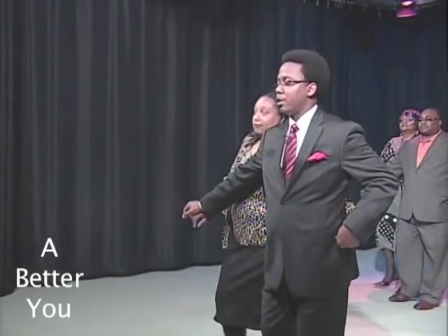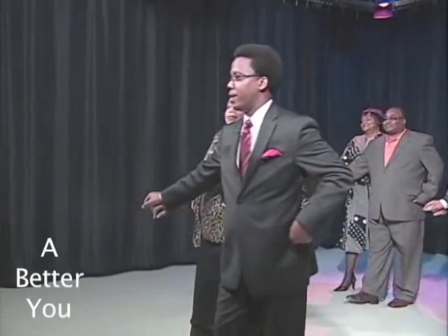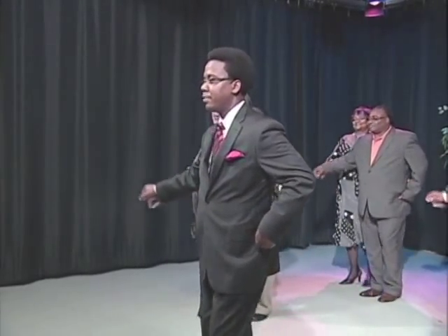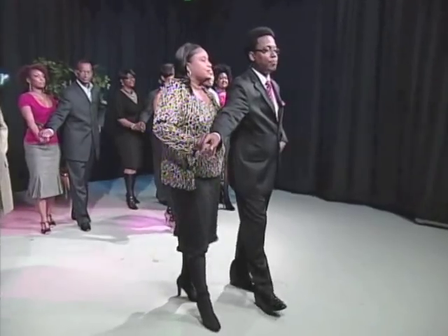The next move we're going to do is called a calypso — it's a salsa move that we brought to ballroom. Let's try it, everybody. Calypso right here: step right, step left, step right, step up on the left, left back. Cha-cha forward for me again.